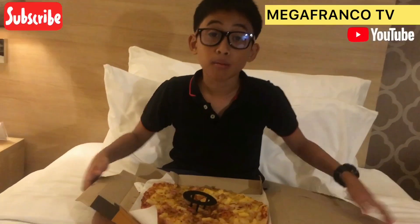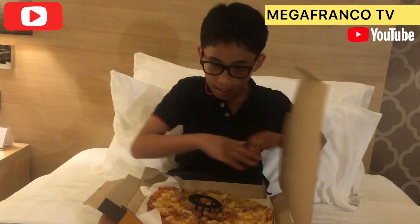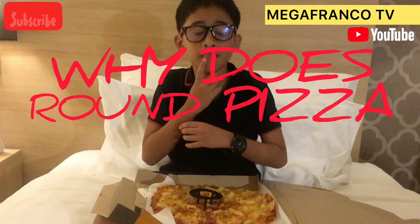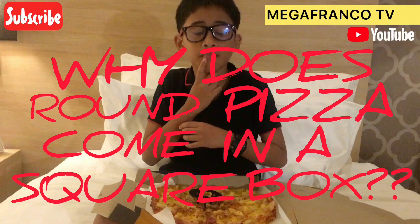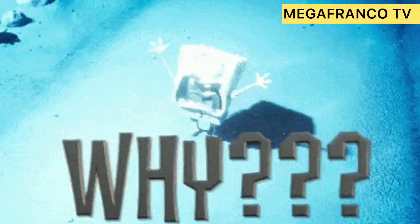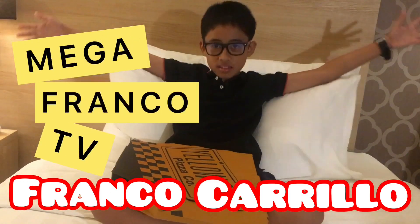You may wonder why are pizza boxes square while the pizzas inside them are round? Hello everybody! I'm Franco Carilio and welcome to MegaFrancoTV!